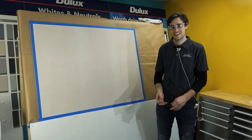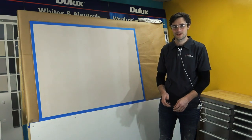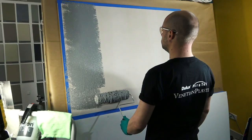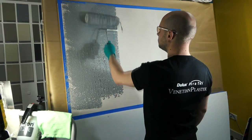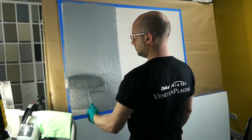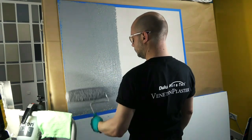Hello, today in this skill pill we will be introducing the application of an exciting new product from Dulux Acrotex, Acroshield Concrete. The application of Acroshield Concrete is done in multiple coats, generally as a three coat system over a smooth substrate.